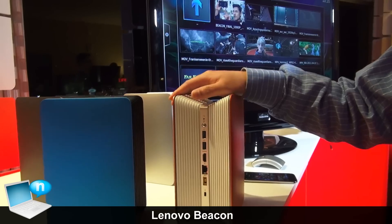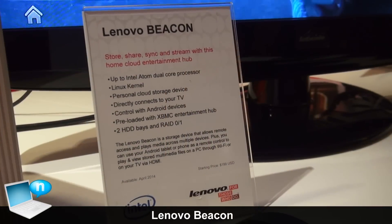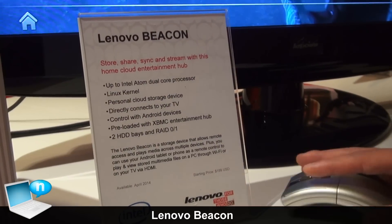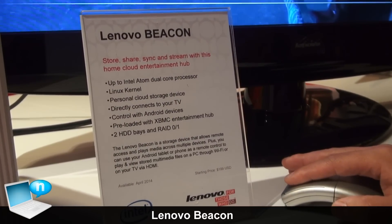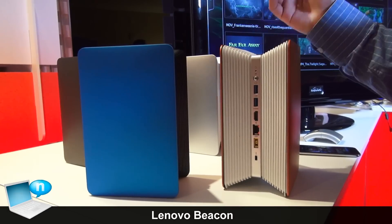In this product, you can store your family data, such as music, video, and movie. And you can play the music, video, and movie on the HomeCloud Center through your big screen, such as a digital TV.